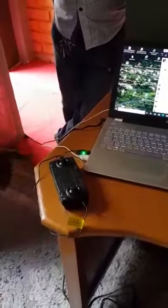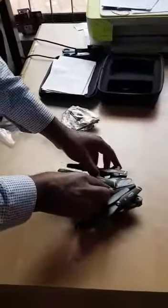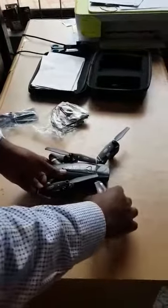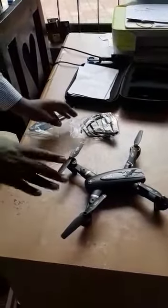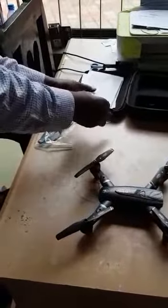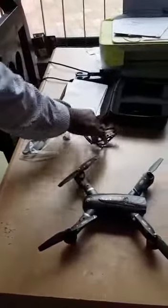There you go, it's plugged in. Now I'll show you how to unfold the drone. Just unfold these arms — make sure you hear that tap. It's now fully unfolded. It normally comes with these guards to protect the propellers from being damaged if you hit a tree or any obstacle.